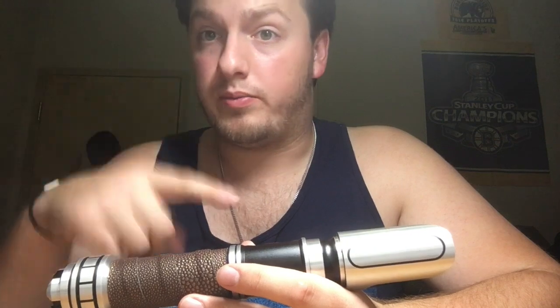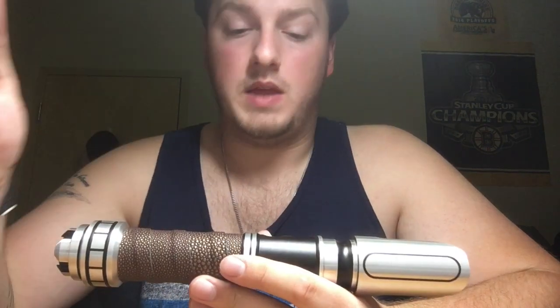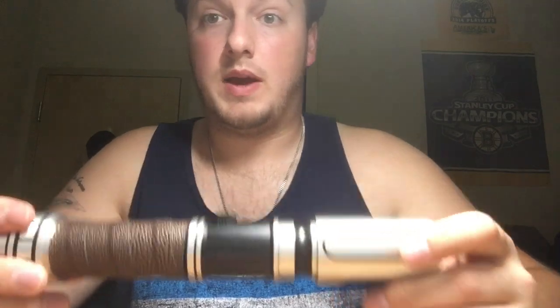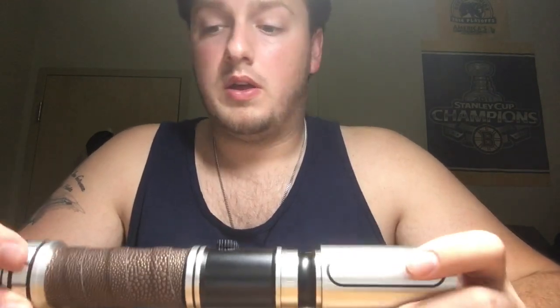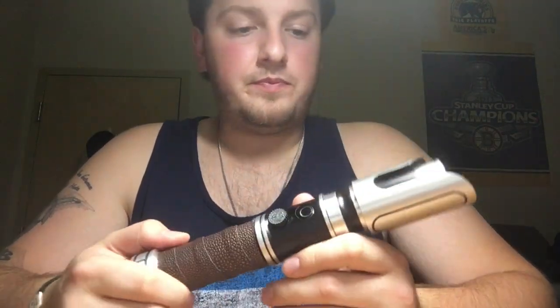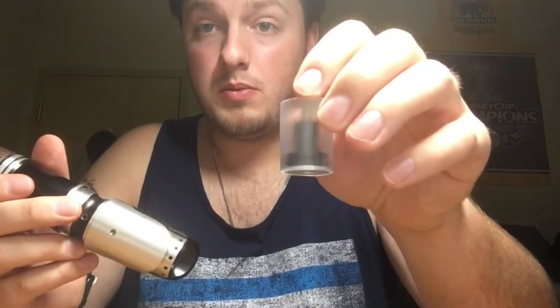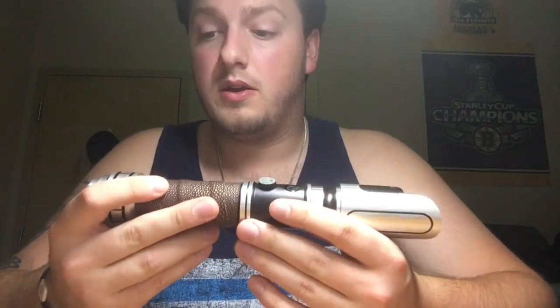So that's all it is: press to turn on, press and hold to turn off. When you're done with it, the kill key goes in like so. Rick, you have the charger for this, and if not you can grab one off of the Custom Saber Shop. Also, assuming you have an Allen key — you have two set screws. You do not want to touch the bottom one; only use the top one. Turn it counterclockwise until it's loose, pull it out, then the blade plug comes out and you can put a blade in.